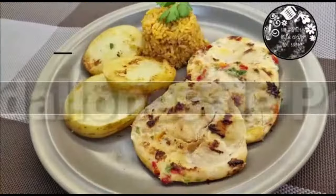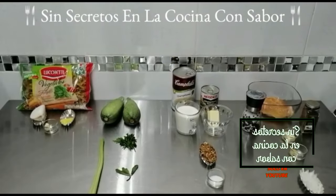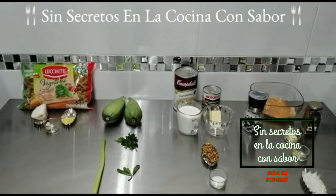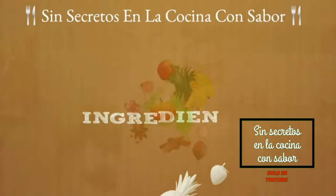Let's get started. Estos son los ingredientes que vamos a necesitar el día de hoy para preparar pasta de tornillos con crema de champiñones. Vamos a ellos.